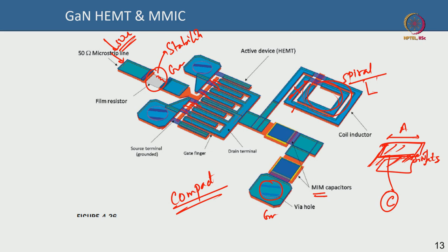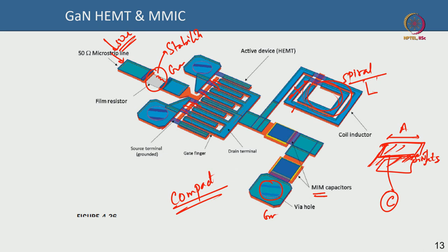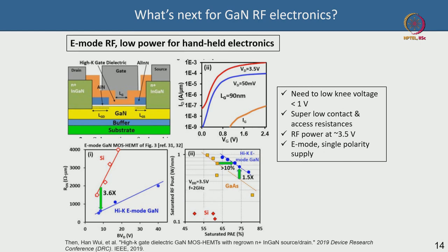We have discussed GaN primarily from a power amplifier perspective — breakdown, current dispersion, current collapse. Now, what are the next frontiers for GaN RF electronics? One major area is low-power GaN RF power amplifiers and low-noise amplifiers in enhancement mode, for handheld electronics such as smartphones, drones, and tablets that are battery-operated and require low power.